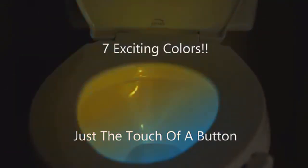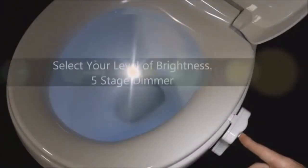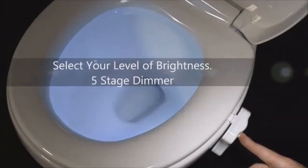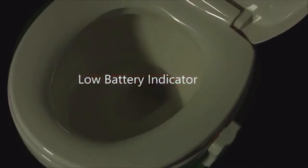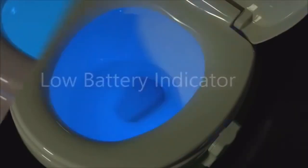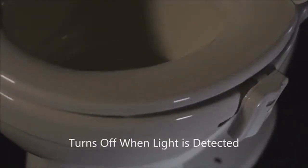Seven colors to choose from with just the touch of a button. A five-stage dimmer to select your level of brightness. A convenient low battery indicator. It's light sensitive, so it knows if it's needed or not. No more blinding lights that make it impossible to fall back asleep.